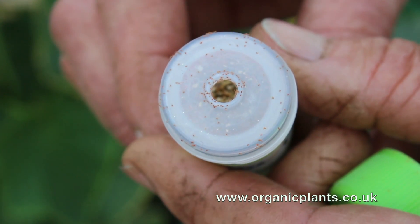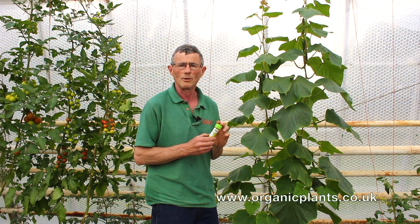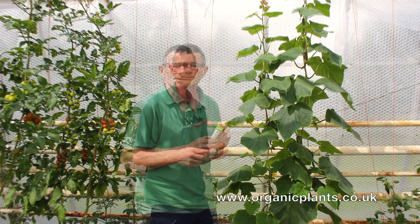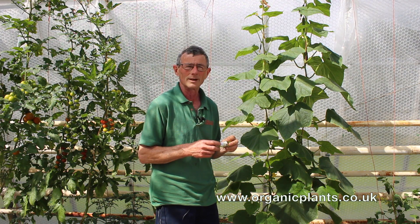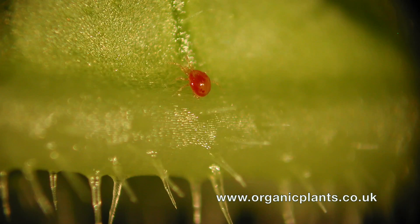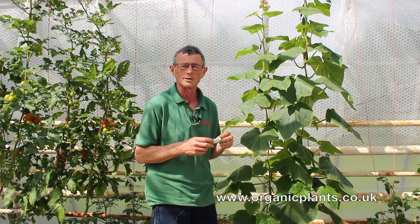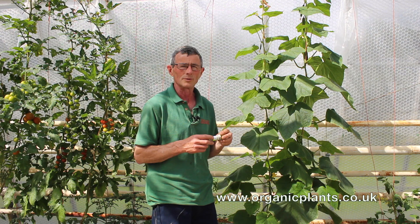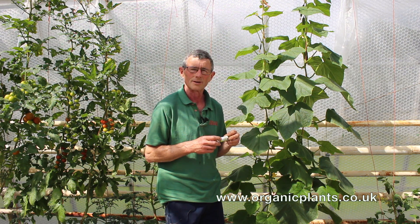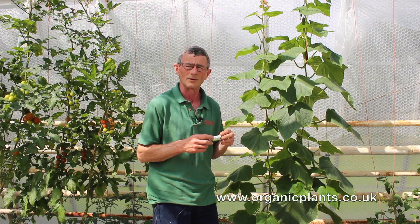The mites will crawl around up and down the stem from leaf to leaf, but they don't travel a long way, especially if there's something to eat — they won't go any further. As soon as the red spider mite appears on the plants, you need to order the Phytoseiulus. It's a red-orange mite, a little bit bigger than the red spider but not much bigger. It's important to do it as soon as the red spider appear on the crop, otherwise the red spider are likely to get ahead and do a lot more damage before your control appears.